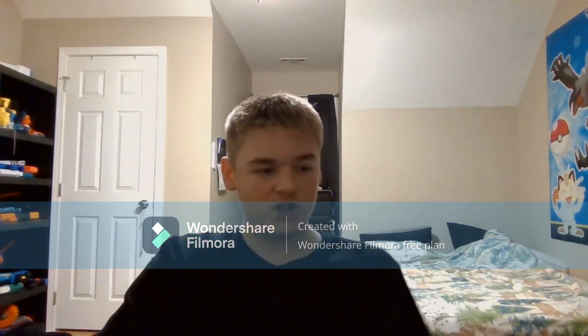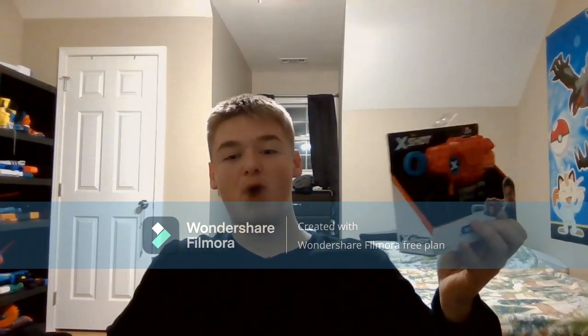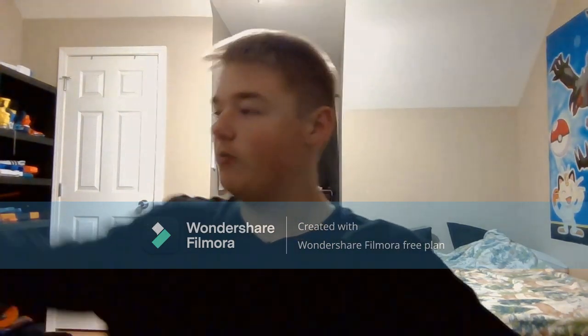That's the Tech 3's sleeker, more sexy cousin — this is the Zuru X-Shot Mark 3. And if my lips or tongue seem a little blue, that's because I just drank Gatorade. Don't worry about that, worry about this.